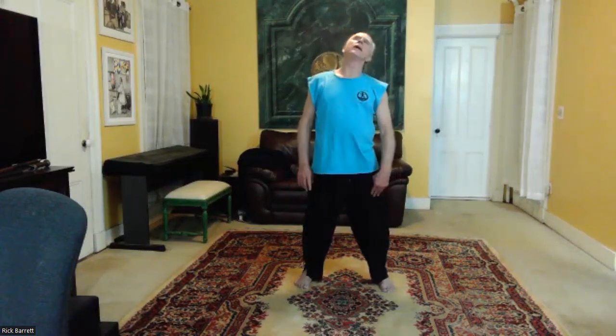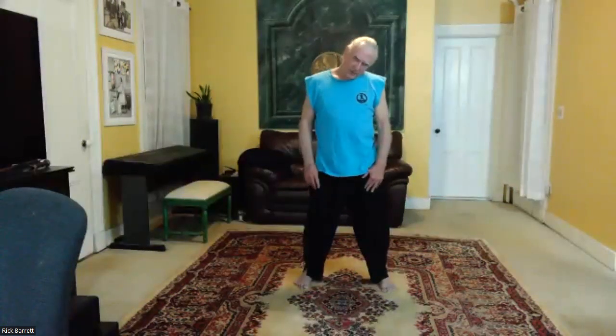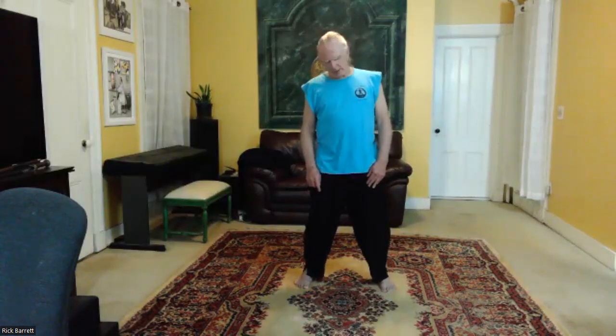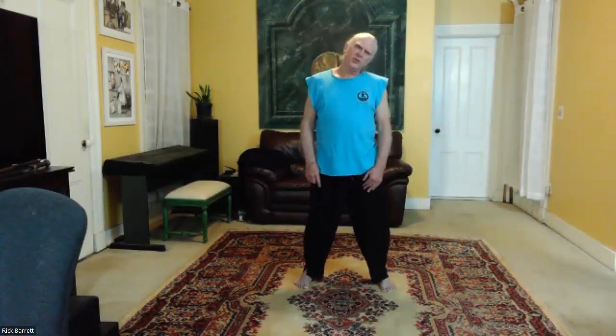Now roll the head, exploring the range of motion in your neck, reaching with the crown of your head — elongating your spine, elongating your neck vertebrae as you do this.